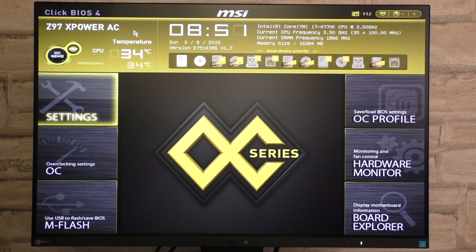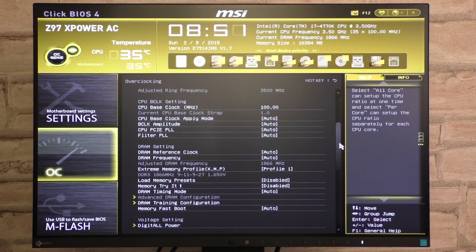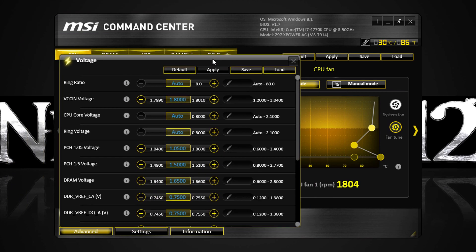Before we start overclocking, there are two different OC methods here. You could go the old school way by simply going into the BIOS and dialing in the values, or use overclocking software. MSI in fact offers such, called MSI Command Center. It's a great piece of software, with a very good user interface and easy to understand, even for beginners.